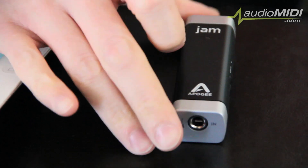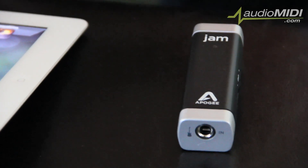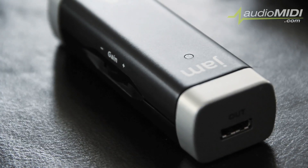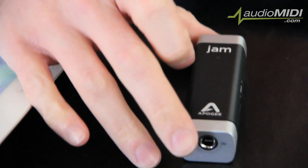My name is Cody, I'm from Apogee, and hanging out with the AudioMidi guys. We are going to take a look at JAM by Apogee. This is JAM by Apogee — you are looking at the world's first digital audio interface for iOS devices.